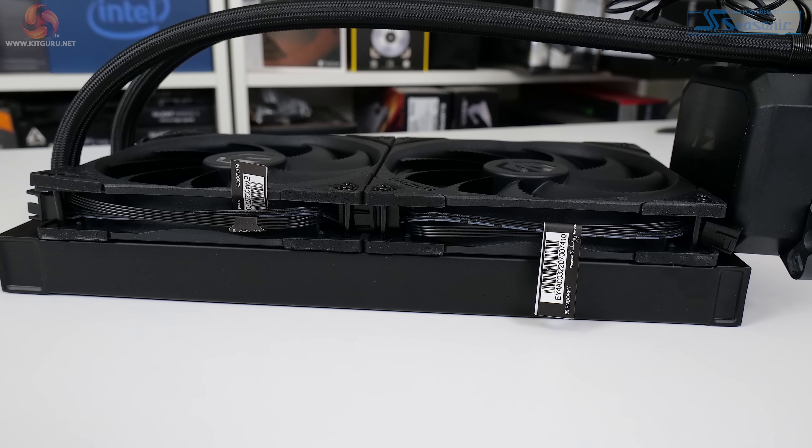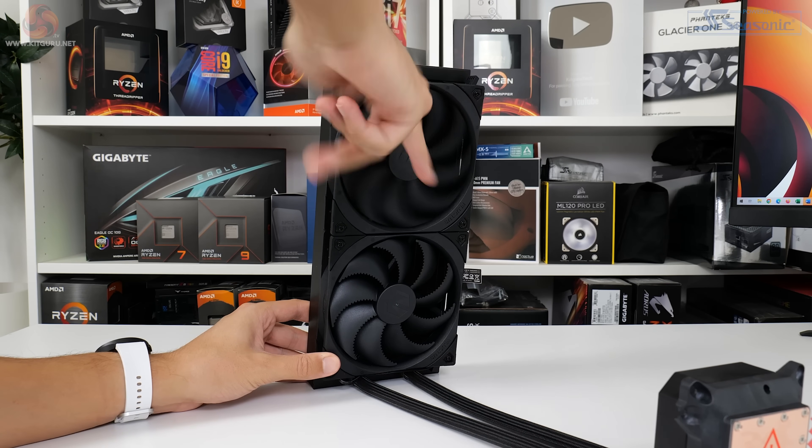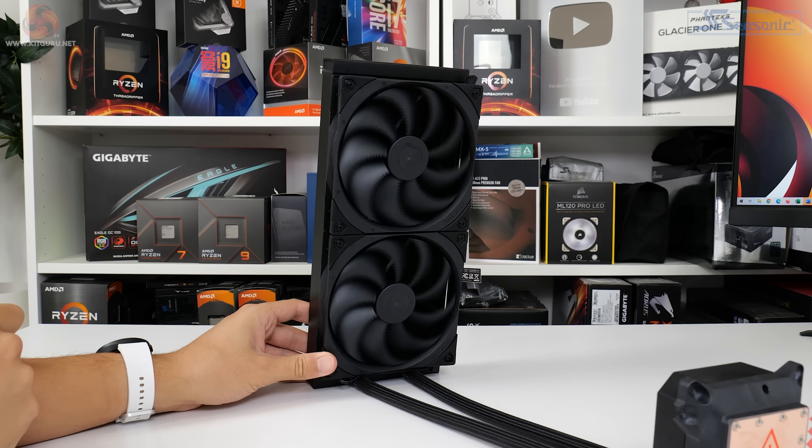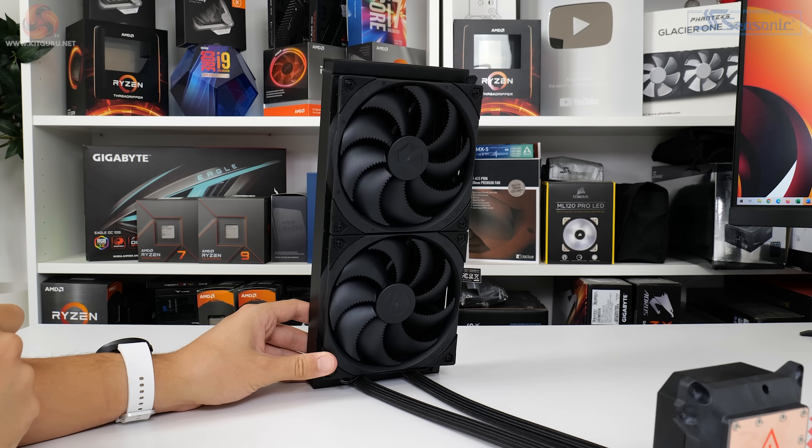EndorFy uses a fluid dynamic bearing inside the fans, and there's a clear optimisation on the blades to suit the pressure-biased use case in this radiator. Given the smart daisy-chaining of the pre-installed fan wires, cable management is very easy.